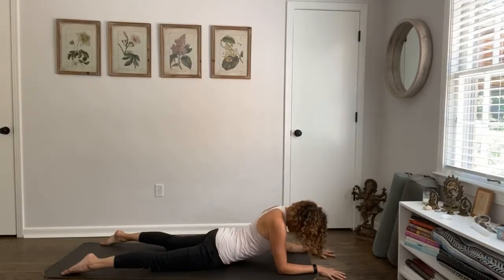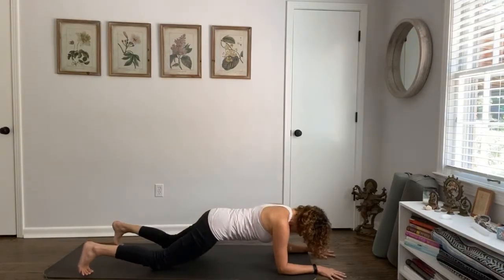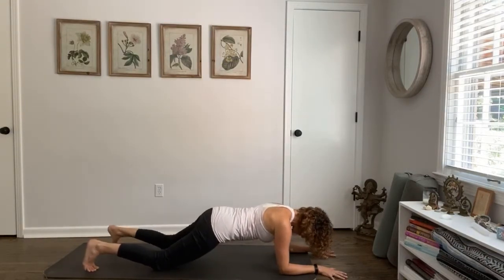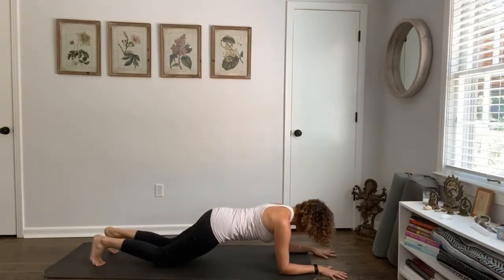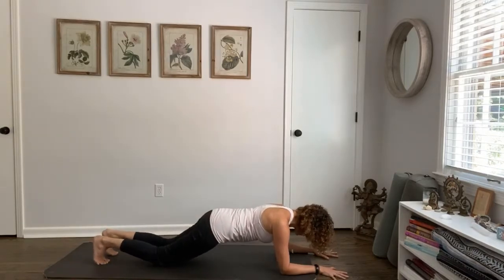Here we are in sphinx pose — come all the way back to the center, push the arms to the floor, draw into the belly. You're going to tuck your toes and pick your hips up. You can keep your knees on the ground or lift them up, but what I want you to resist: don't harden in the back of the heart — soften. Toes tuck, lift your knees up.